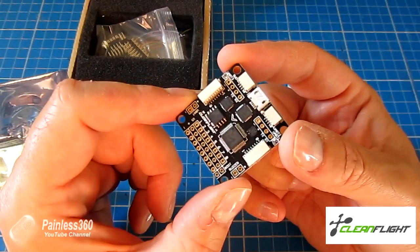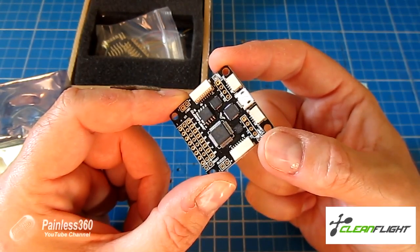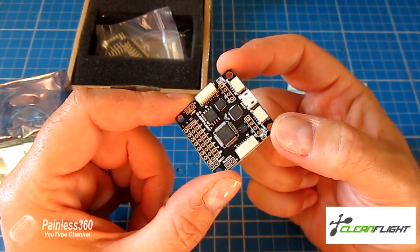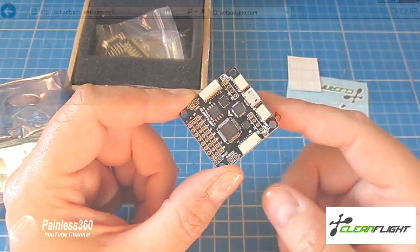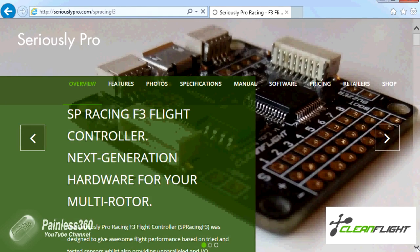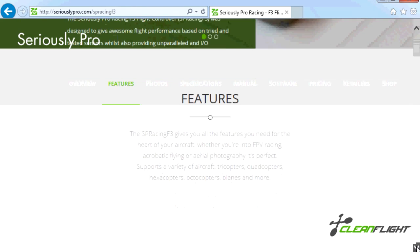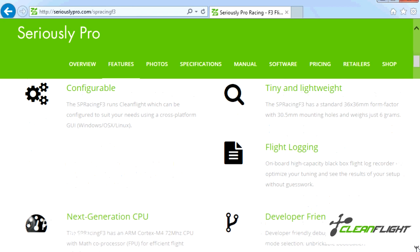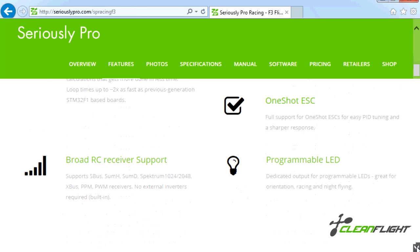This has quite a number of advantages over the Naze 32 and CC3D. It's a full board. There are two versions available: one without the magnetometer and barometer, and this one has both, so we can do things like add GPS to it as part of the series. It has a faster CPU than things like the Naze 32, OneShot ESC support, and it's very tiny — only about 36mm side by side. It's stackable as well. It supports battery monitoring, sonar, buzzer support, and all kinds of stuff.